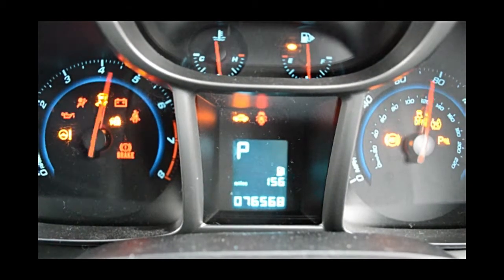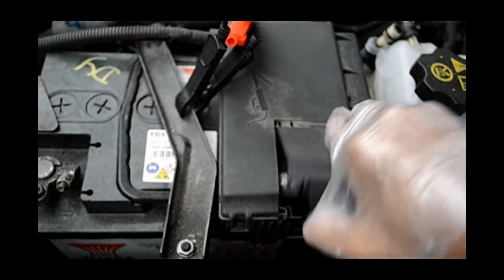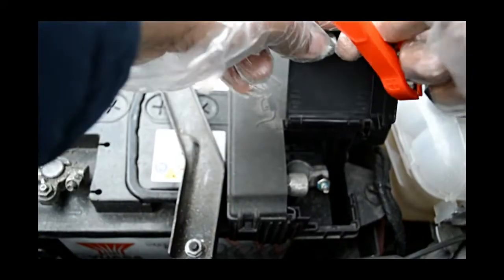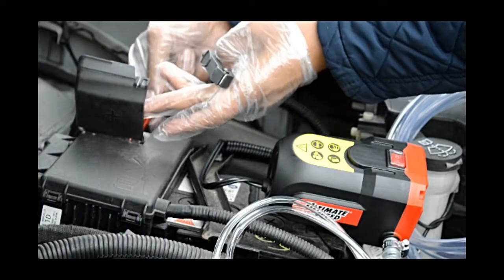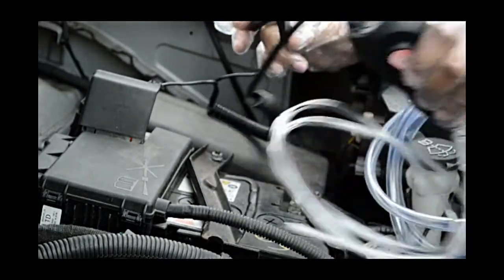Before you start pumping the oil out, you need to start your car and leave it about five minutes — it should be about 60 degrees before you extract the oil. Now connect the battery terminals: the red one goes to positive, start with the positive, then connect the black one which is negative.